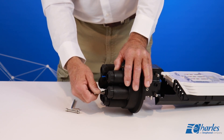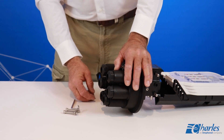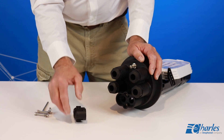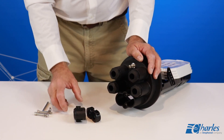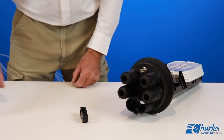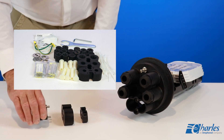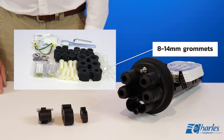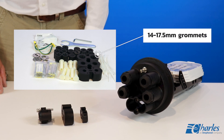Remove the sealing components. The plastic inner and outer gaskets are shipped inside the express port. The rubber middle gasket ships in the tools and accessories kit. At this time, select the appropriately sized middle gasket from the parts bag. For small cable, use the 8 to 14 millimeter grommet. For large cables, use the 14 to 17.5 millimeter grommet.